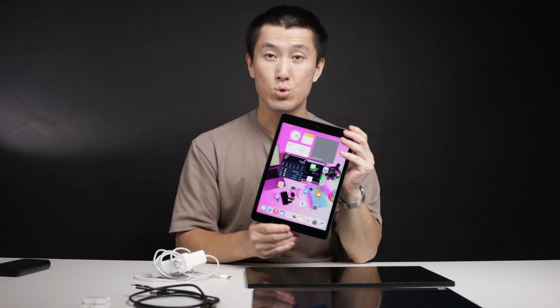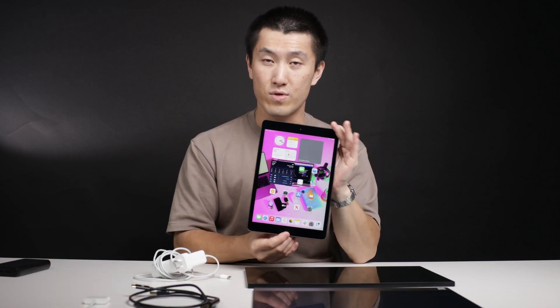Hi, today I'll be showing you how to connect your Espresso display to an Apple portable device with a lightning port. Let's get started. For this tutorial I'll be using an iPad with a lightning port, but keep in mind that it also applies to iPhones with lightning ports as well.